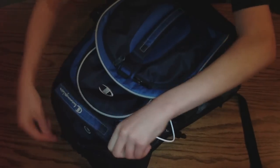Usually my laptop will be in here, but I'm going to unzip this right here. I don't have my laptop in it at the moment, but that's where it goes. There's a little pouch that the laptop goes in — I also put my charger in there.